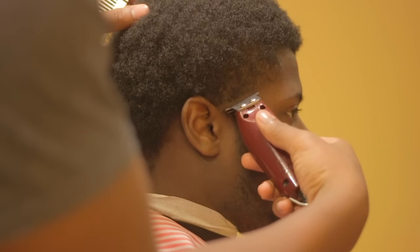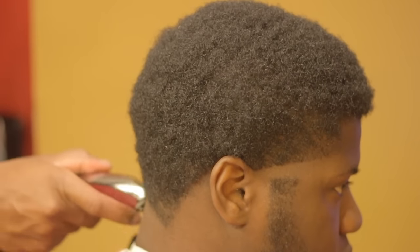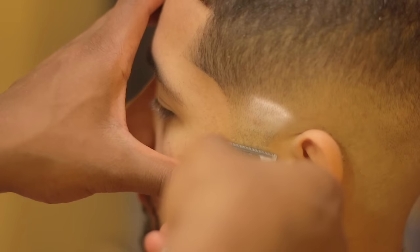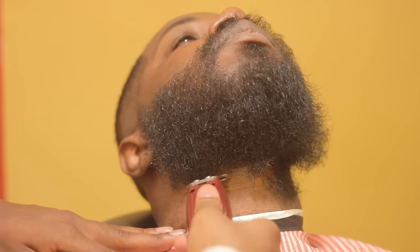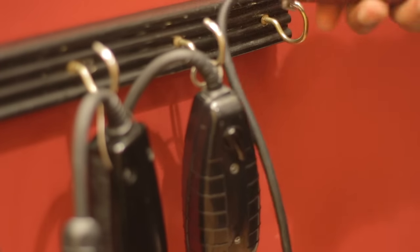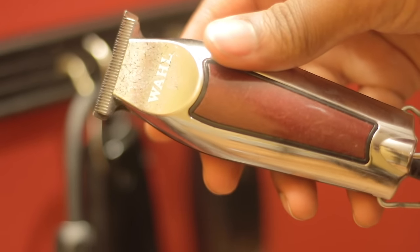Next on the list, we have edgers. Edgers are used for multiple different things — they have a 5-0 blade, or extremely close, the closest a blade can get in my opinion. I use them for balding lines, lines of demarcation for tapers, drop fades, mid fades, and for lineups on the beard, hairline, forehead, temple, and nape area. I usually use the Wahl Detailers. These are good edgers, but they're not the only ones on the market — they're just the ones I use a lot.